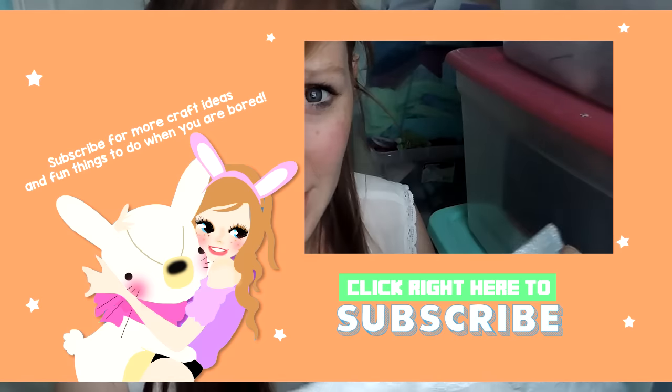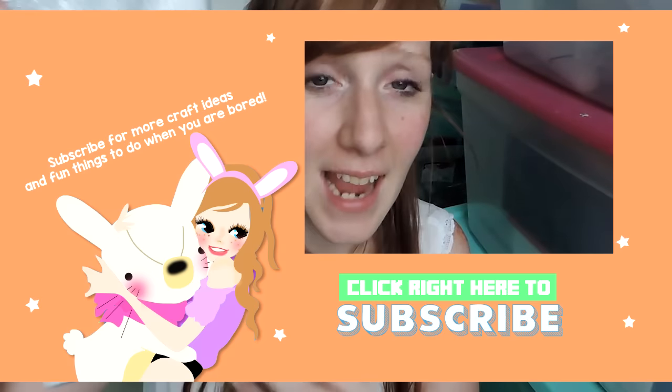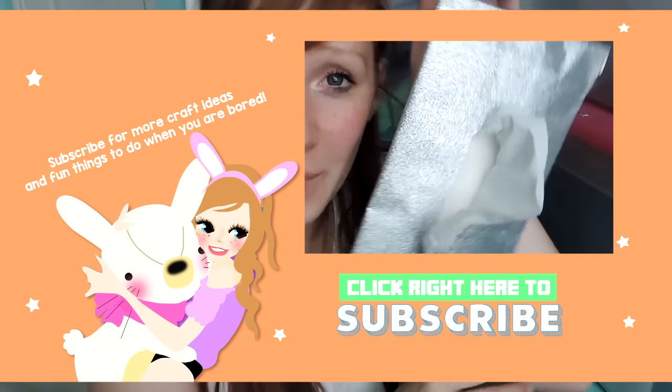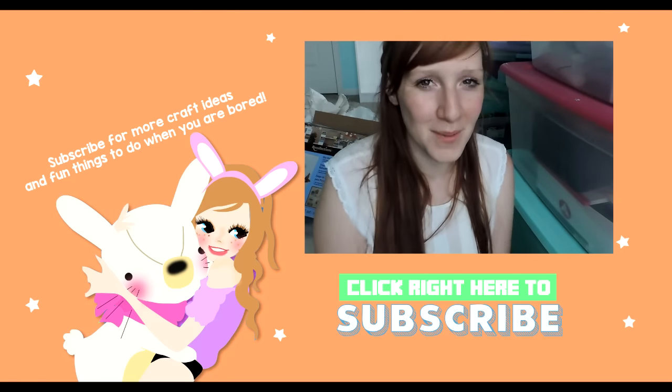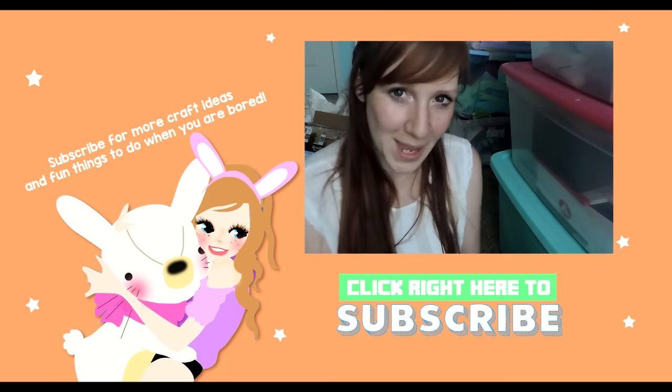That's it guys, thanks for watching! I hope you made a cute tissue holder with duct tape. There are so many different options and I bet there are tons of cute ones out there that you guys have done — I would love to see them. Hashtag Bunny Claire. If you're not subscribed to my channel, please subscribe. I have tons of craft ideas and fun things to do when you're bored. Bye!